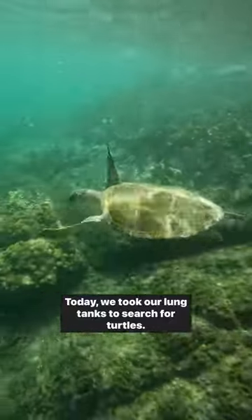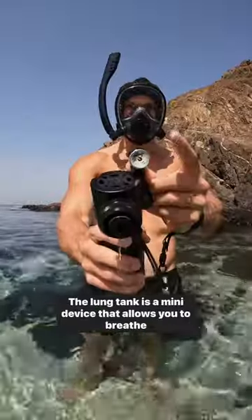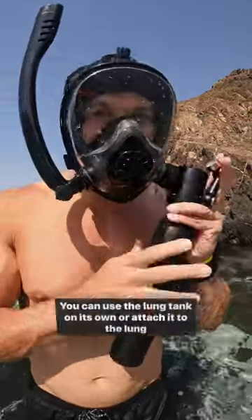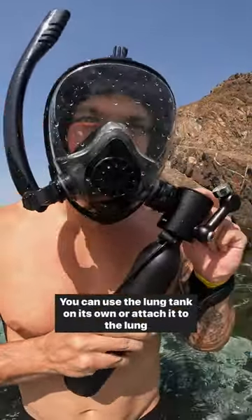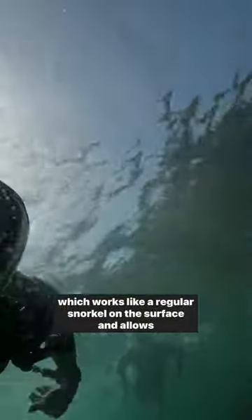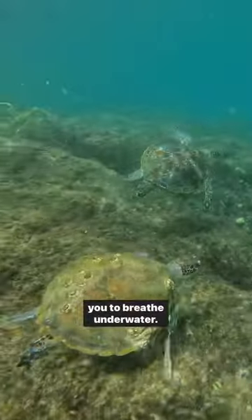Today, we took our Submerge tanks to search for turtles. The Submerge is a mini device that allows you to breathe underwater for up to 10 minutes. You can use the Submerge on its own or attach it to the Submerge Pro Mask, which works like a regular snorkel on the surface and allows you to breathe underwater.